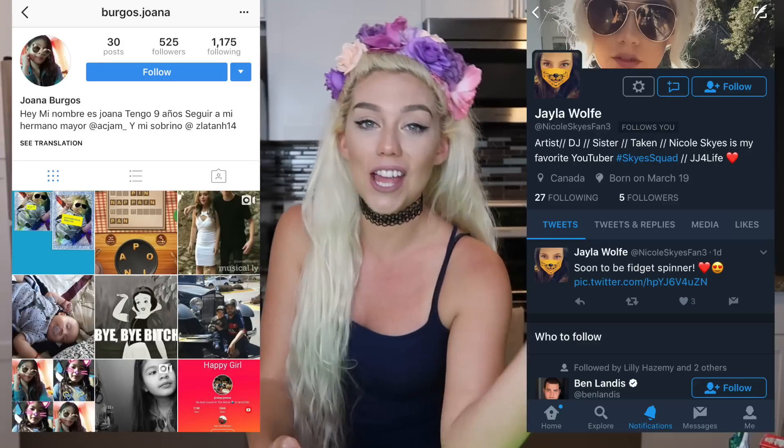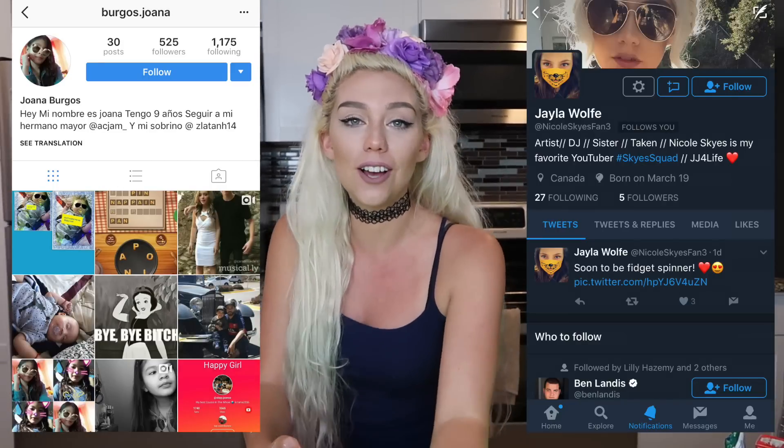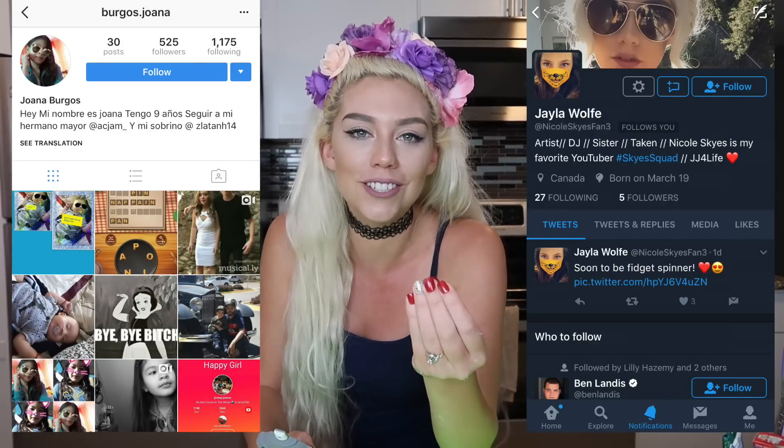And today's shoutouts go to Joanna on Instagram and Jayla on Twitter. Jayla just got engaged today — congratulations girl. I love you guys so much, hope to see you in my next video. Bye!